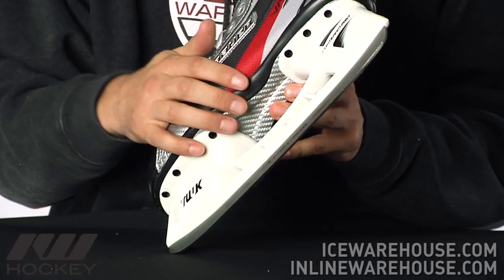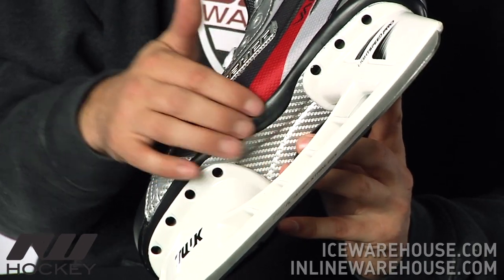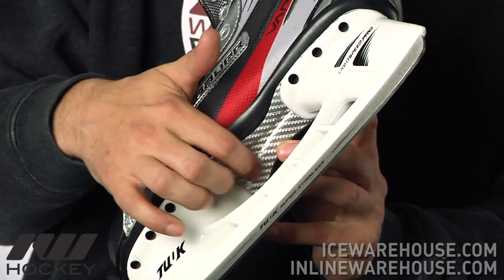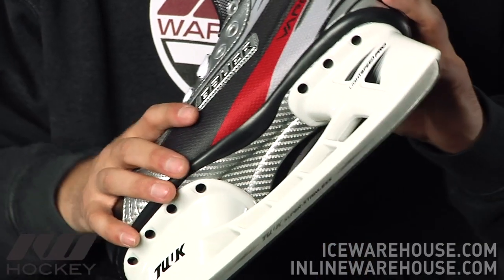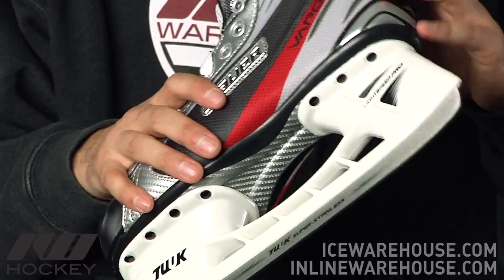Going on to the outsole, you see a nice jump in performance here from the 1.0. This is going to be a dual density bevel design, so you actually have one type of material on the outer portion and then another type right here with that little bit of concave, which is going to help add rigidity to the skate. It's also going to have a nice lightweight feel but still enough forgiveness or give to make it a little bit easier for developing your skills.